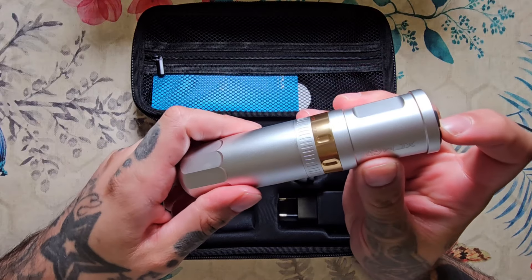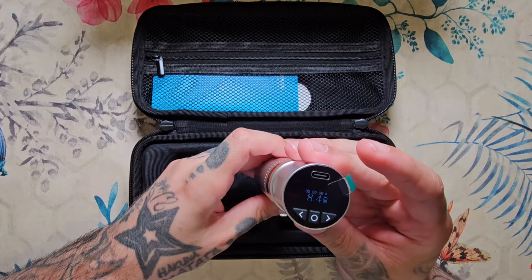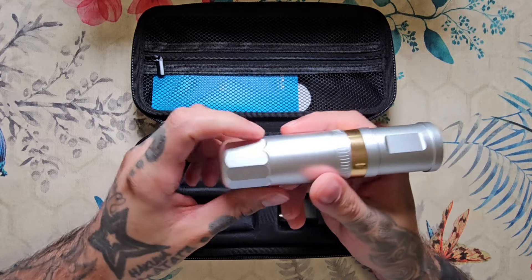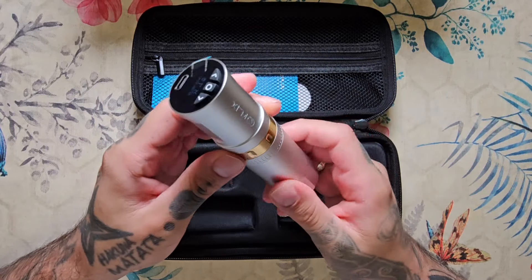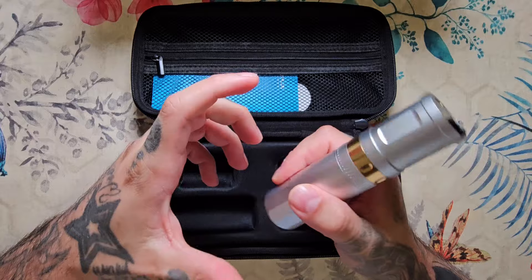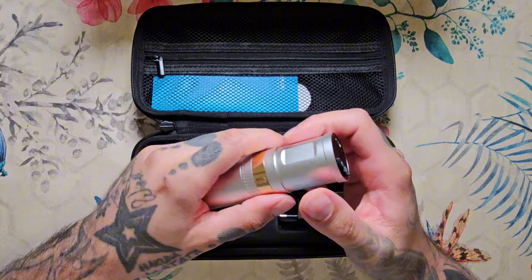A la hora de la vibración y del sonido he de decir que no suena nada. Ahora mismo está encendida trabajando, como podéis ver en el cronómetro. Y sin embargo no suena nada. Y tampoco vibra. Es de muy muy baja vibración. Algo que me ha gustado muchísimo a la hora de trabajar con ella es que no vibra nada en absoluto. No notas como en otras máquinas que la potencia del motor incide demasiado en la membrana de la máquina.